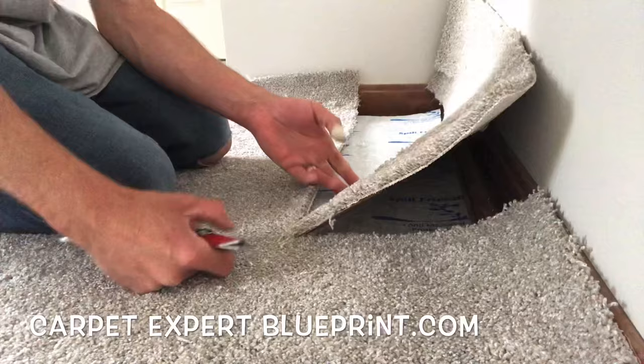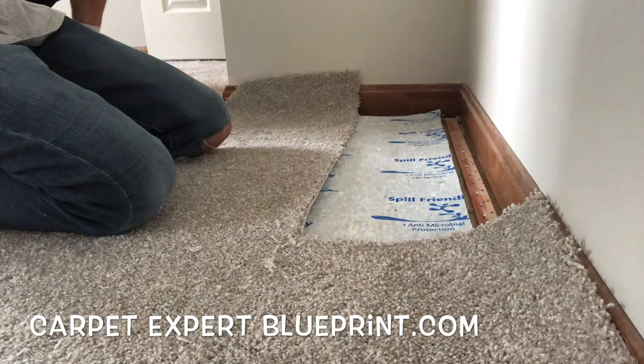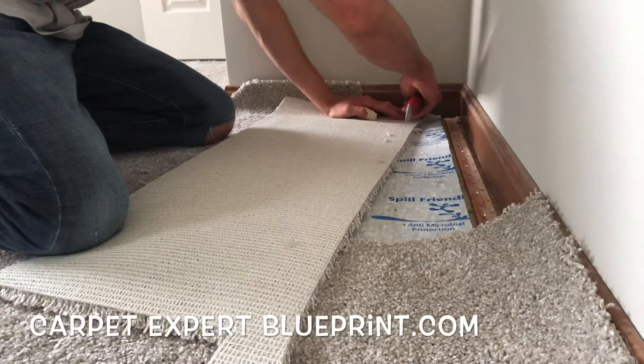Your scenario probably isn't the same as this, but the repair principles are going to be universal. So we're going to cut out that bad section here. Hopefully you have an extra piece of the same carpet you have already installed laying around. When I cut it out, I was able to put two straight edges in place.